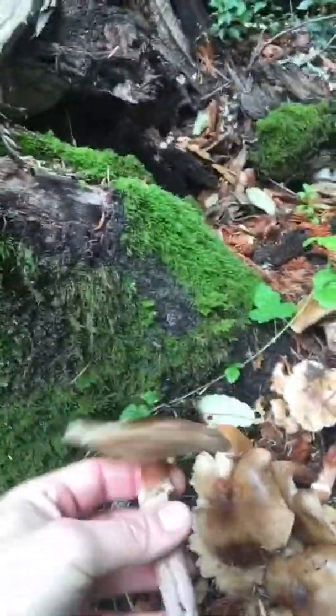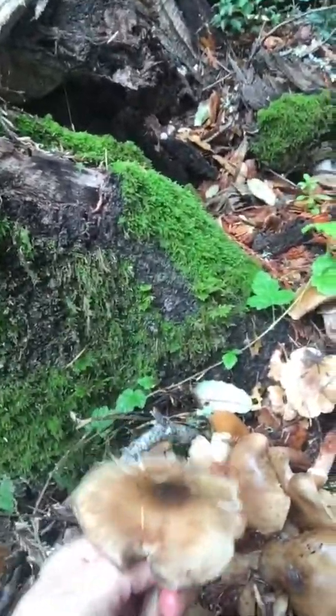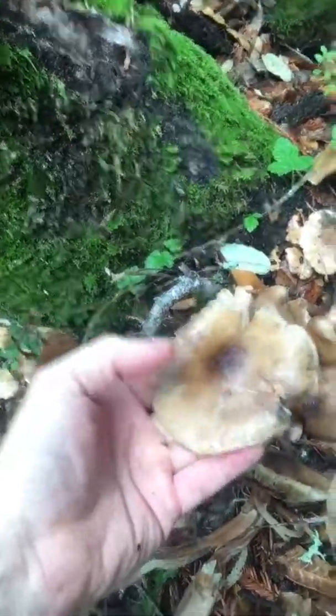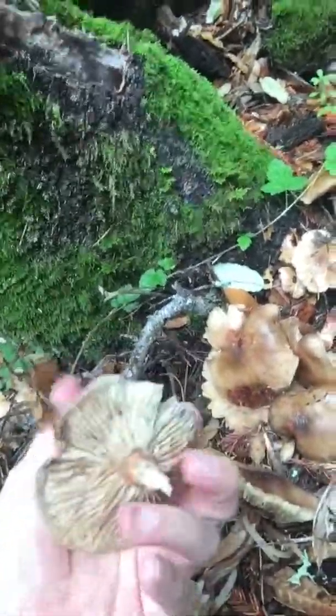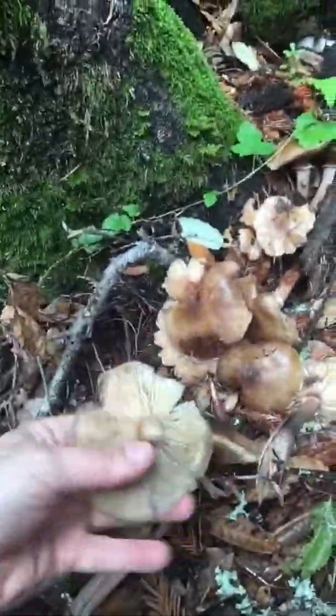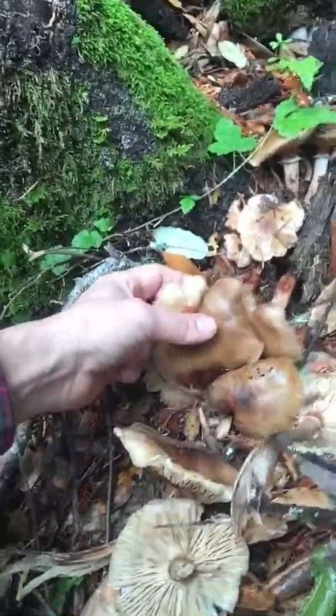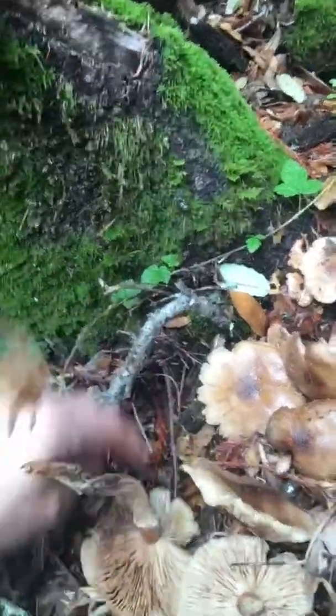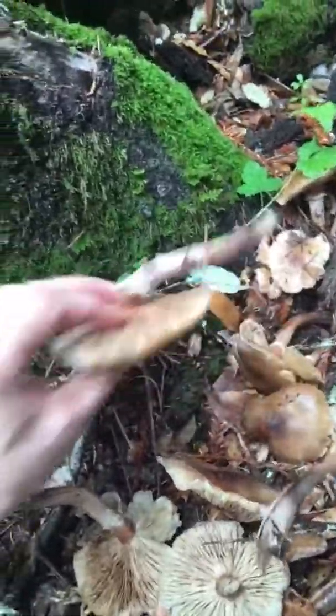What a lot of people do with these is they don't eat the stem — they simply pick the caps off and eat the caps. You want to cook them first. Some people it upsets their stomach; I've never had a problem. I usually pick these, dehydrate them, and then use them in soups, or I make an actual mushroom powder that's really really nice.